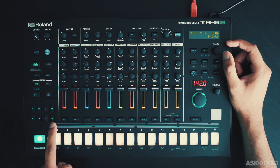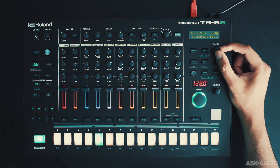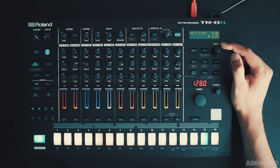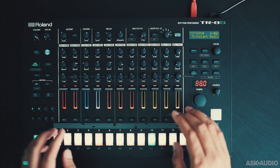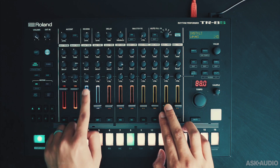It's only going to change once it's finished playing through all the different variations. You get 8 different variations per pattern. Some patterns don't use all 8 slots, but if you're creating your own pattern, you can potentially create an 8-bar long pattern. In this pattern, only two variations are being used. These sliders here control the level of the individual channels.